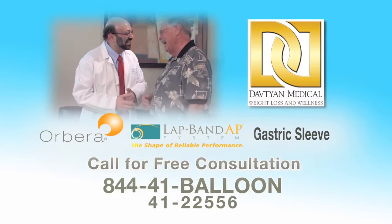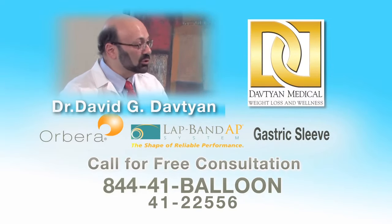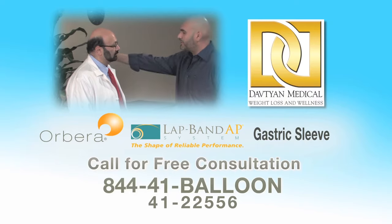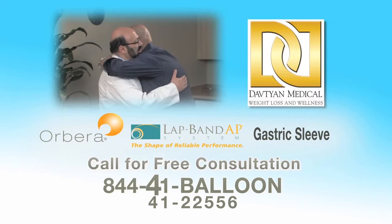Call now to set up your complimentary consultation with Dr. Dohtian and learn more about the Orbera Balloon, Lap Band, and Gastric Sleeve, so you can decide which procedure is right for you. 844-41-BALLOON.